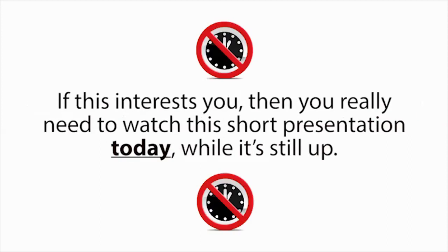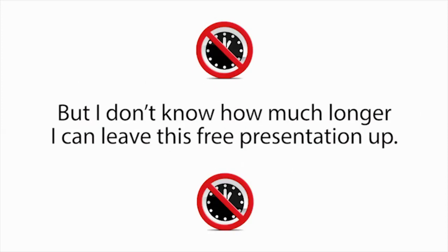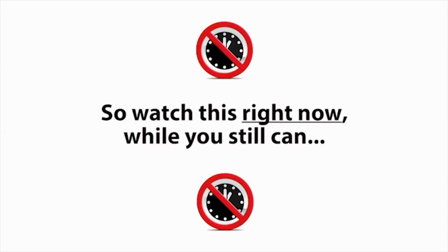If this interests you, then you really need to watch this short presentation today while it's still up. This is probably not like anything you've ever seen before. And I should warn you that in a couple minutes, you'll probably be upset you've been paying so much for new overpriced batteries over the years. But I don't know how much longer I can leave this free presentation up, so watch this right now while you still can.